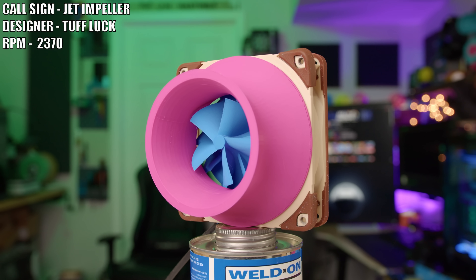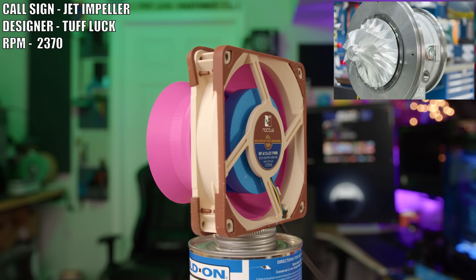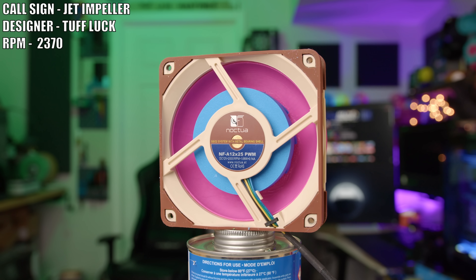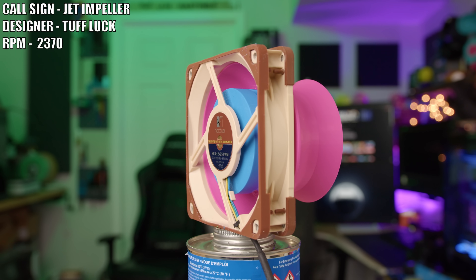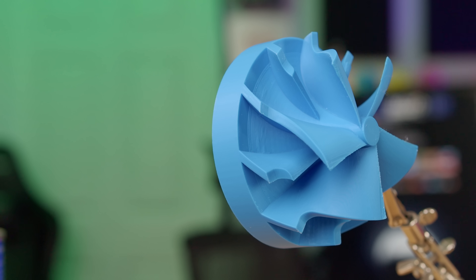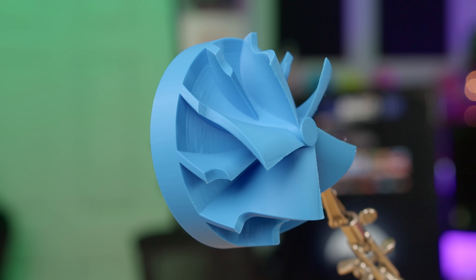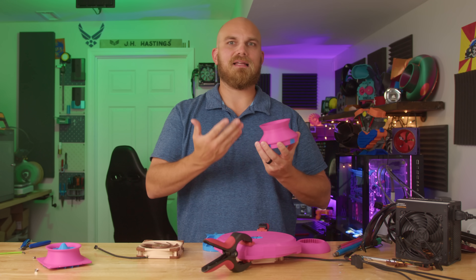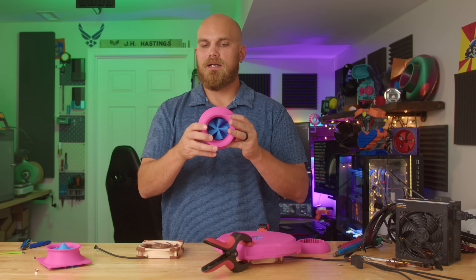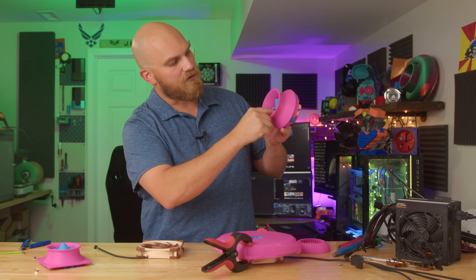Next up, we have the Jet Impeller, created by Tough Luck. This design is similar to what you'd see on the compressor side of a turbocharger, and we all know turbochargers are really good at creating pressure. To help the Jet Impeller move air rearward, Tough Luck has provided an air intake cone. Although it doesn't have that classical volute shape, it still looks like a turbocharger — and everybody likes looking at that little compressor wheel go spinny spin.